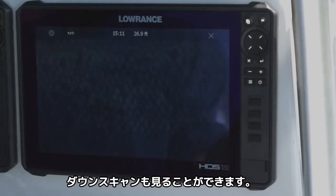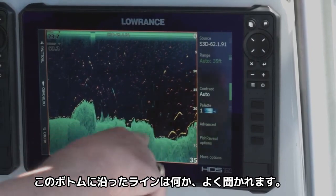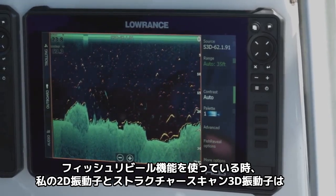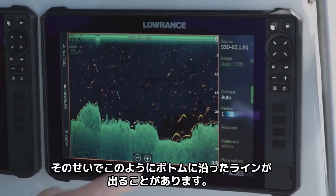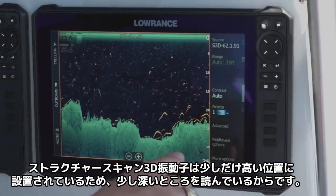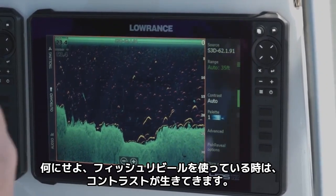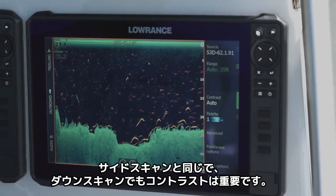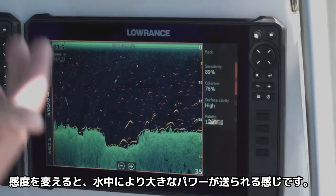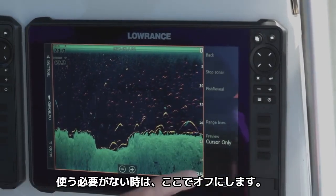The other thing with the StructureScan 3D module is you also have the downscan imaging. As you can see here, we're using Fish Reveal. Now some people may ask, what's this line on the bottom? With my Fish Reveal, my 2D transducer and my StructureScan 3D transducer are sitting a little bit differently in height, so sometimes I'll get this line along the bottom because my 2D transducer reads this as the bottom and my StructureScan 3D transducer reads it just a little bit deeper. The contrast works the same with the downscan as with the side scan. You can also change your sensitivity on your Fish Reveal options, and you can go to more options to turn Fish Reveal off if you decide you don't want to use it.